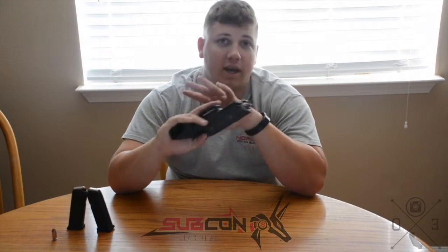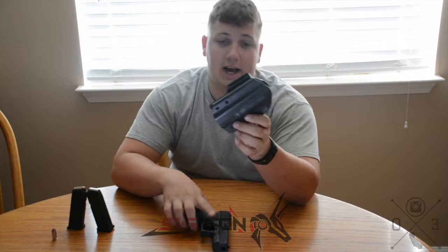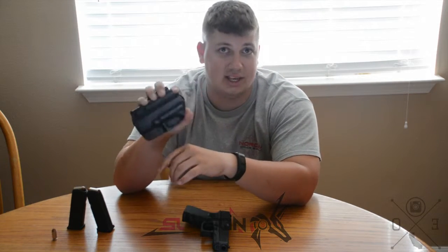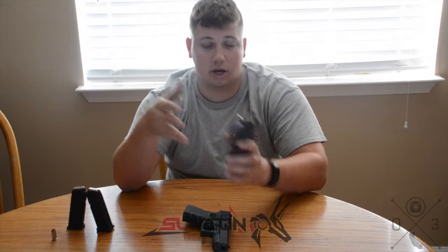Hey guys, what's up, Cody here again. I've got a special review for you today — it's the Subcom Tactical Wick holster. If you guys subscribe to TacPack, you already know what this is. For those of you who don't subscribe, here's what it is.